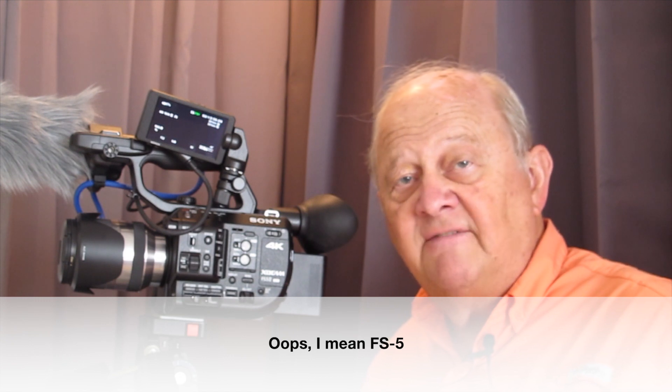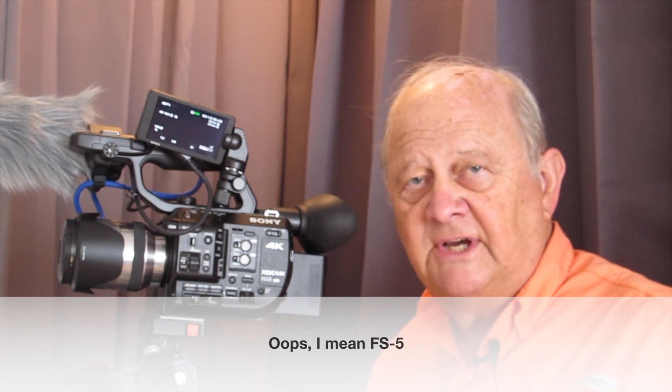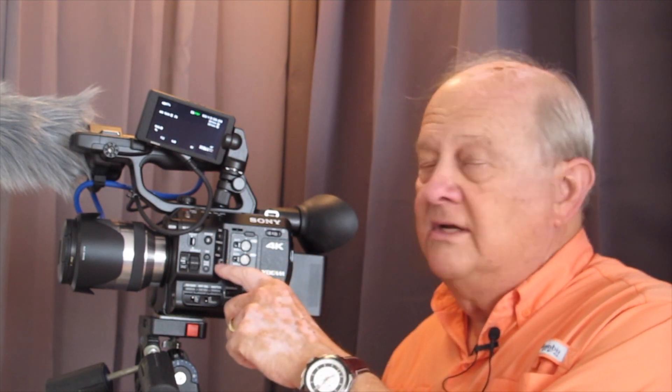This is a Sony FS5 Mark 2 and it has a problem. I assume it has the same problem on the FS5 but I don't have one to check. The problem is if you have autofocus and face detection on, you lose functions from the camera.